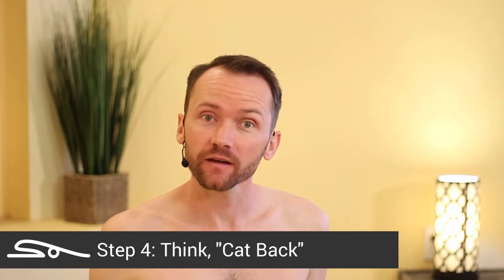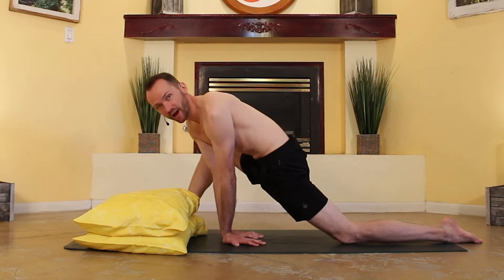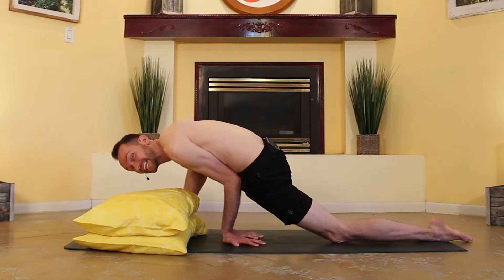Step four: think cat back. In cat pose we really round that spine, so think about rounding your spine and bringing those elbows even deeper.